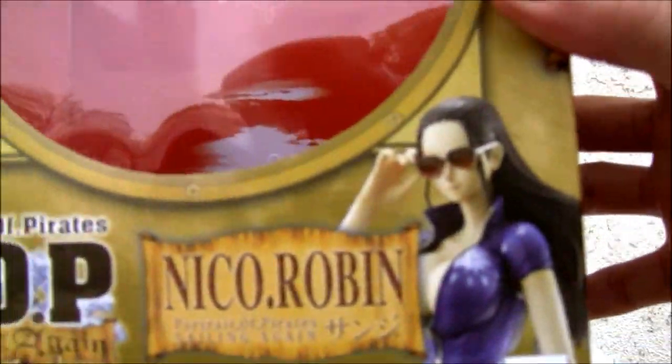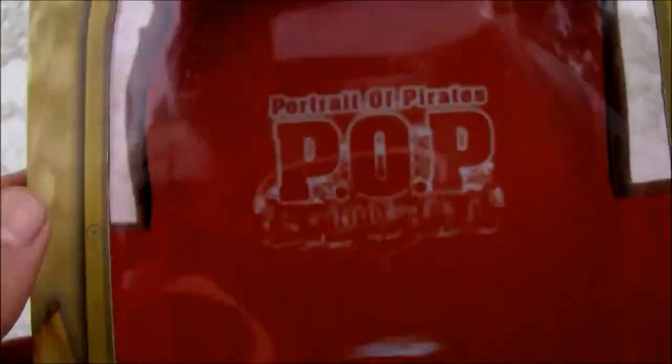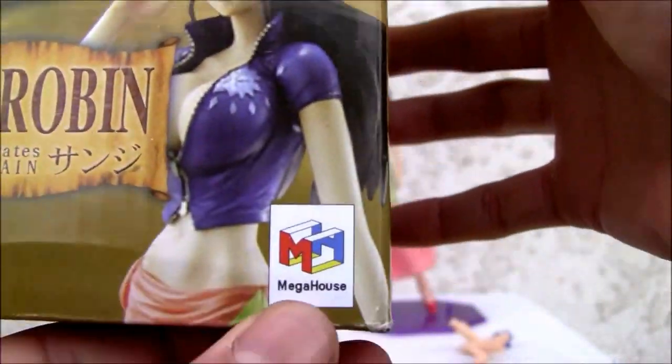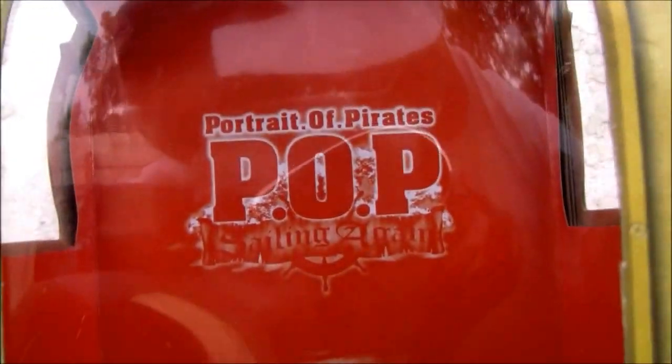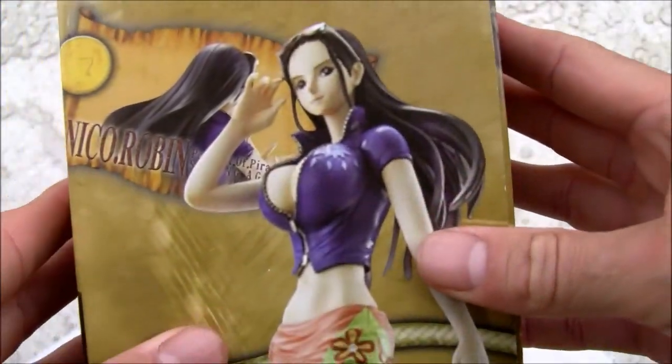This is Nico Robin with her cool shades on — Portrait of Pirates Sailing Again, Excellent Model series, One Piece. So the Mega House symbol right here. You can see the Portrait of Pirates Sailing Again branding on the background. Here is Nico Robin shown on the side, and here's the other side.